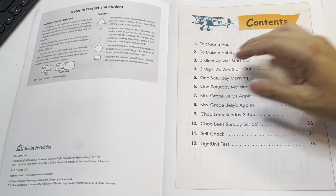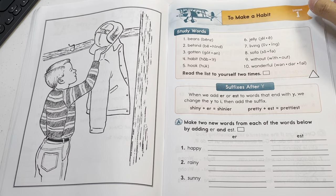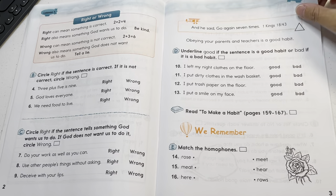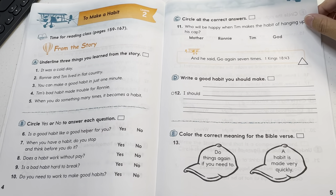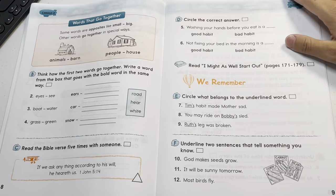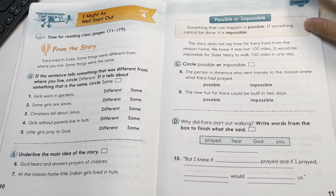I didn't need to buy this because my daughter has Abeka grade one, and that's totally sufficient. But I do like the style of CLE, so I bought it — and also we do road trips. We three-hole punch these and put them in a binder, and while we're driving the kids can do some homework, or we can bring the binder to a table and work on the road trip.